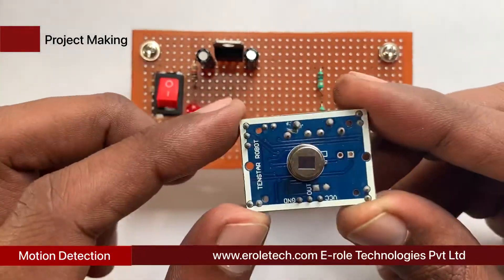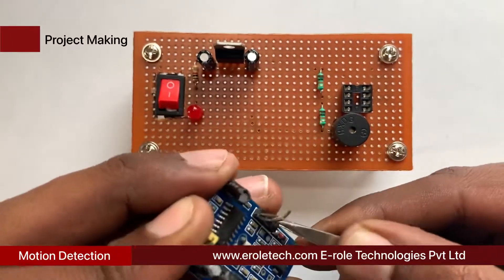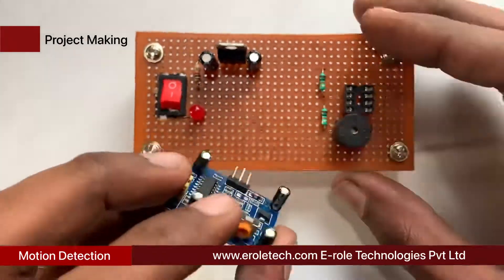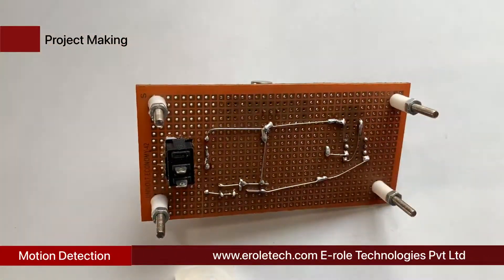Now we will solder the PIR sensor on the PCB. The PIR sensor has three pins: 5-volt, output, and ground. Connect the 5-volt pin with the positive supply, the ground pin with the ground supply, and the output pin with pin number 3 of the IC base.